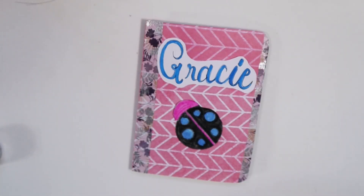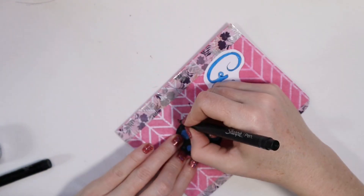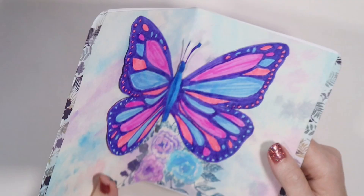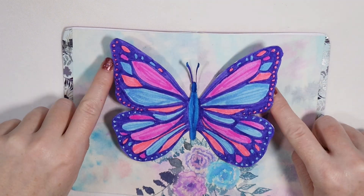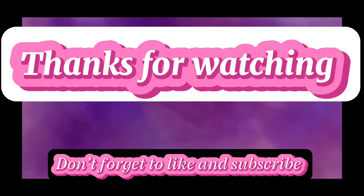I accidentally recorded the last clip on time lapse so it is really fast and I have to talk really fast. I just want to say that I love you so much Gracie, I hope that you love this card. I hope everybody enjoyed watching this and that it inspired you. If it did inspire you, maybe sit down and make a special little card for somebody special in your life. Thank you Gracie for being my number one fan. Much love to all of you and we will see you in the next video.